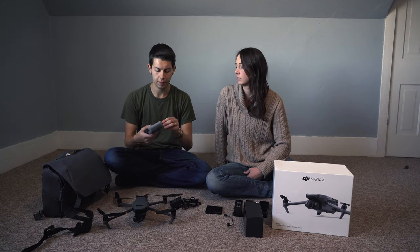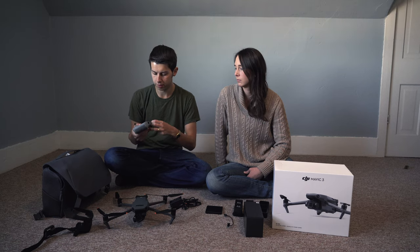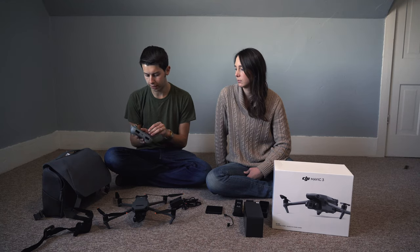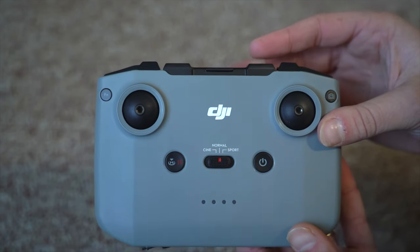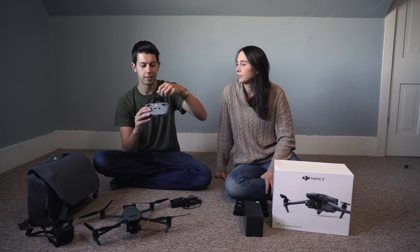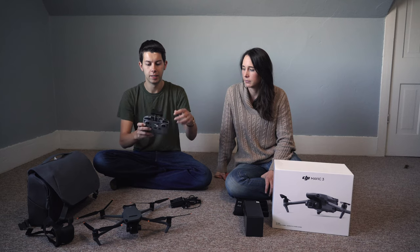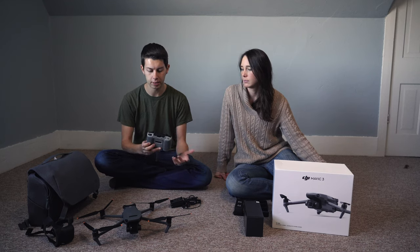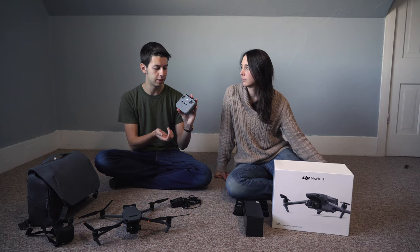With the controller, the sticks are stored in the bottom — you pull them out and lock them in by spinning them. For charging, you plug in at the very bottom where the joysticks were. There will be four lights to indicate charge level. There are wires to connect your phone or iPad to the front of the controller. There are just a few buttons: your gimbal roll, photo and video button, joysticks, and a couple of buttons on the front to turn it on and return home.